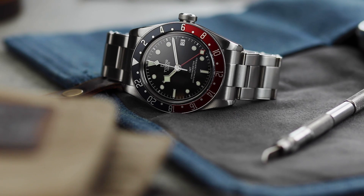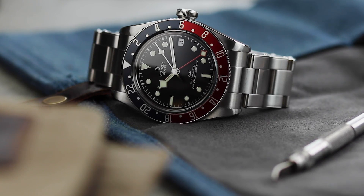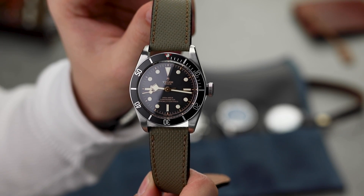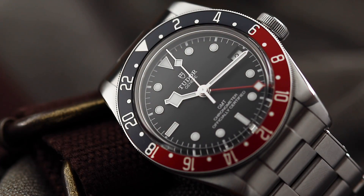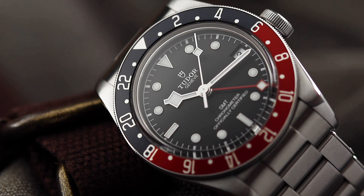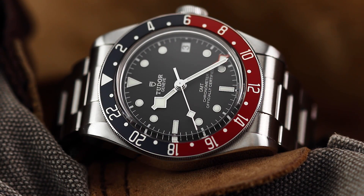Now the negatives are out of the way, on to the positives. In recent years, Tudor has seemed to get the balance between small vintage design touches and modern craftsmanship perfectly right. The Black Bay Diver, with its gilt colour details on the dial, red tip bezel, rivet bracelet, and cracked leather strap option, all gives off a vintage vibe, yet the watch remains a modern piece. It's a similar story with the GMT — nothing is overly vintage, it doesn't provoke a homage feeling, but the soft anodised bezel with its matte finish and almost burgundy and blue colour really gives off a simple, minimalist, old school feel.